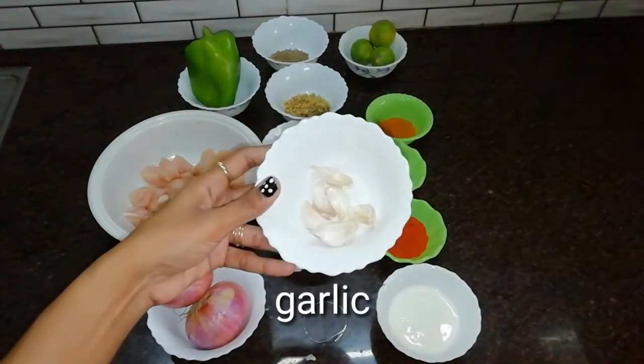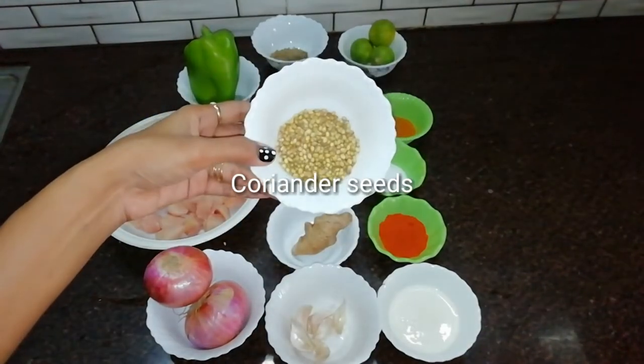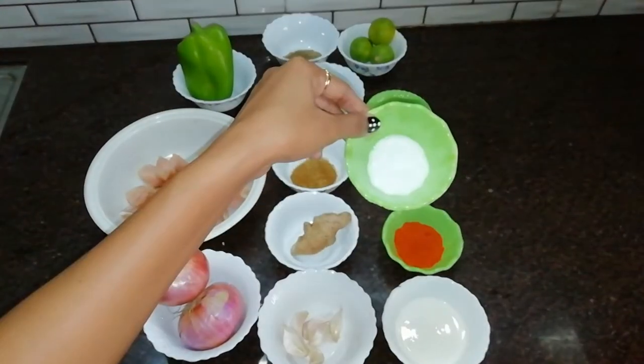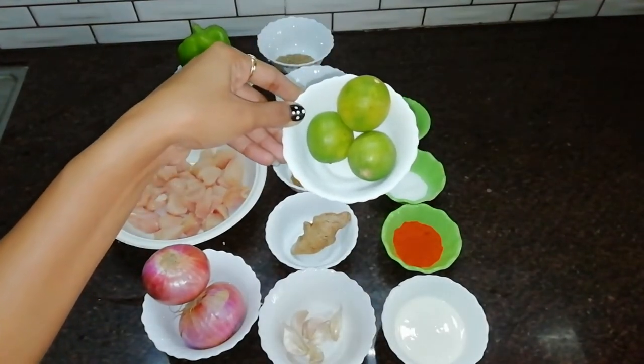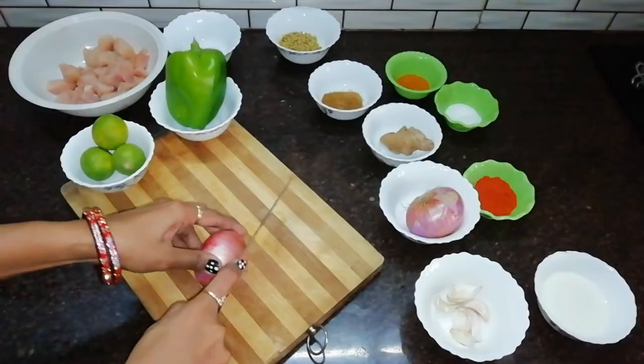You can cook a lot of chicken curry. I am going to cook a simple grilled chicken. The ingredients are: easily available vegetables, fresh cream, boneless chicken, and capsicum.